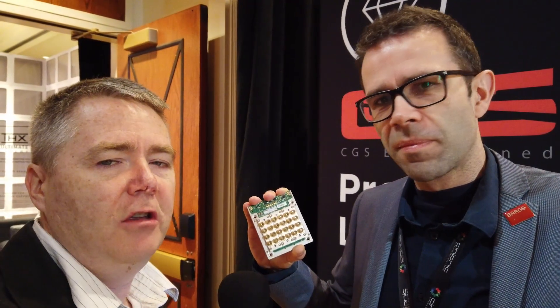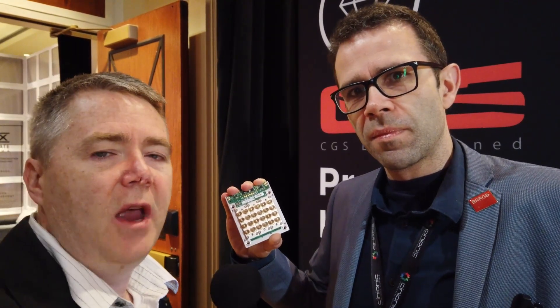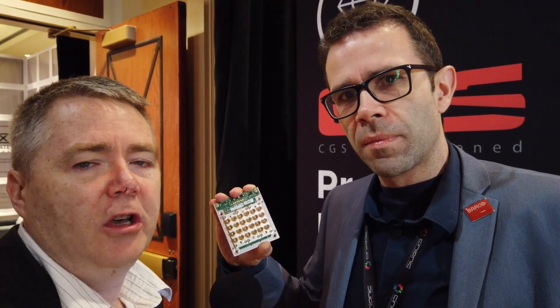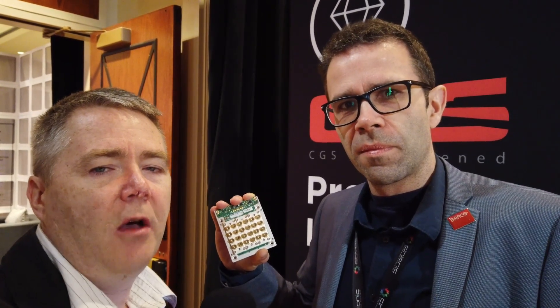I'm pretty much speechless on that, and I really wanted to show you this. I recommend going to see your Barco or Cineonic dealers, and they'll obviously have some examples and demonstrations of this in the future to show you exactly how our industry has evolved. Thank you very much, Tom. Thank you. And that's James Gardner at the Cineonic booth at CinemaCon 2019. Bye for now.